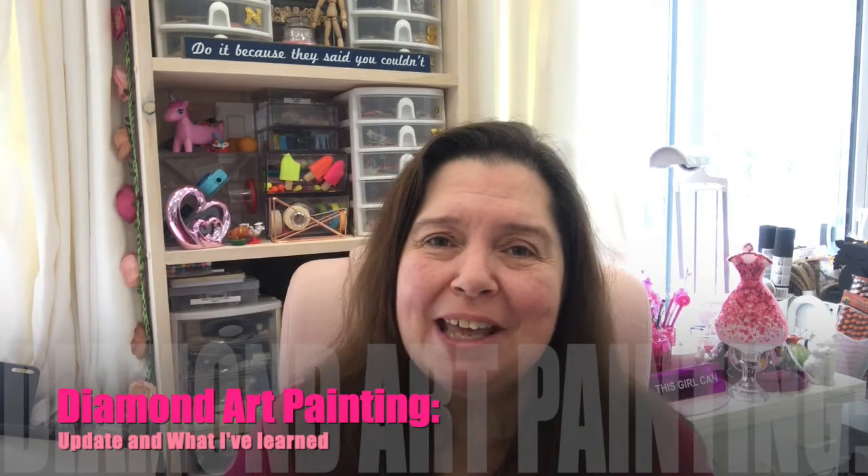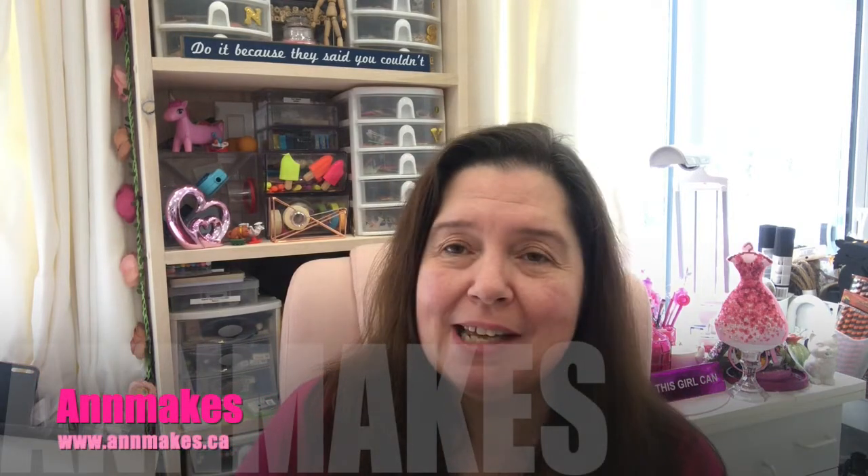Hi everyone, I'm Anne, this is Anne Makes, welcome into the studio on this snowy Thursday morning. Yes, we are having a snowy day — it's been snowing for several hours, maybe six or seven hours now. I'm in the Ottawa region and the snow is melting fairly quickly off the road, but it is beautiful for those of us who live out in the country because everything is covered with snow.